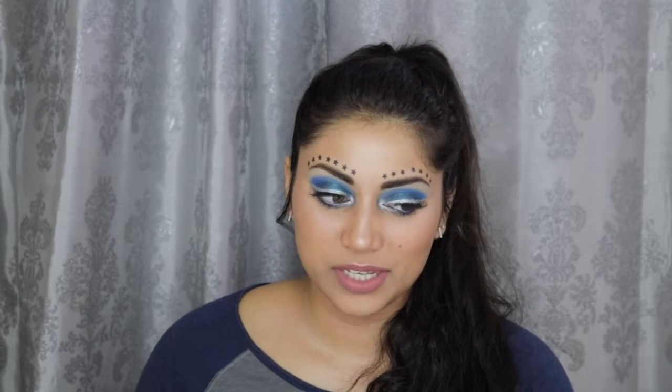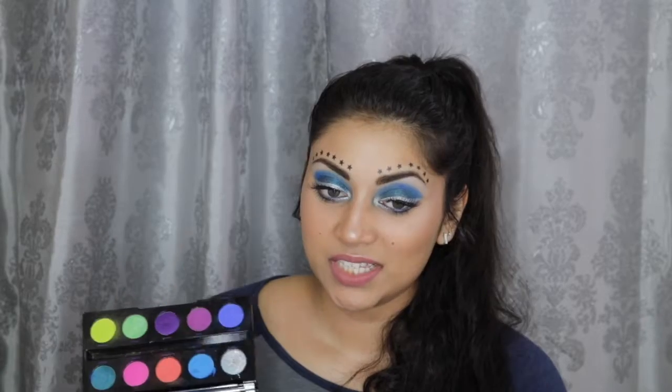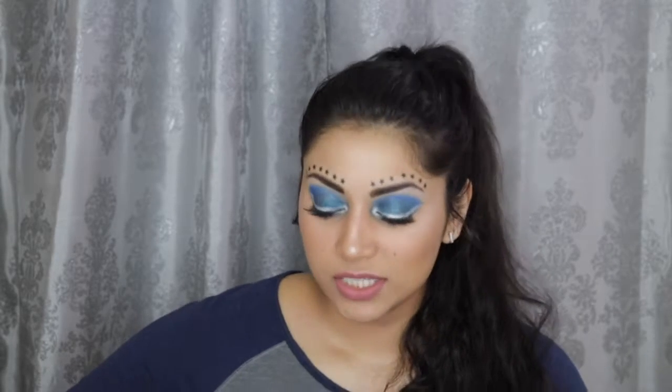This look was quite challenging. The eyeliner, the eyeshadow — I don't know what happened. Usually I don't have a problem with my Urban Decay Electric palette, but today it was so chalky and it just kept leaving patches. This is like my third time trying this look. It could also be my skin — my skin's been super dry today. Anyways, if you guys are interested in learning how to get this look, then just keep on watching.